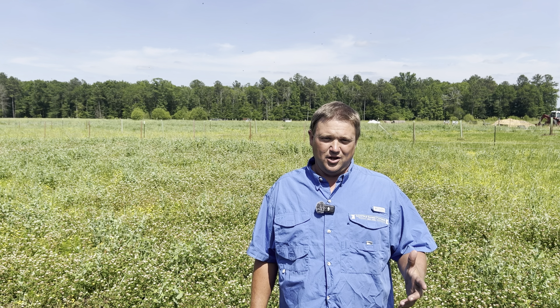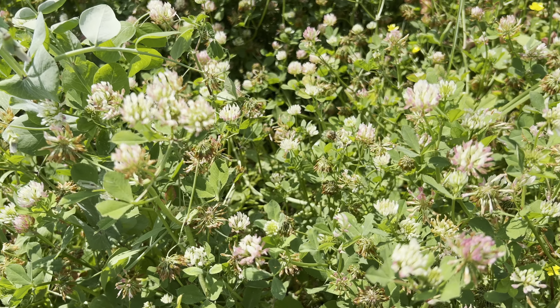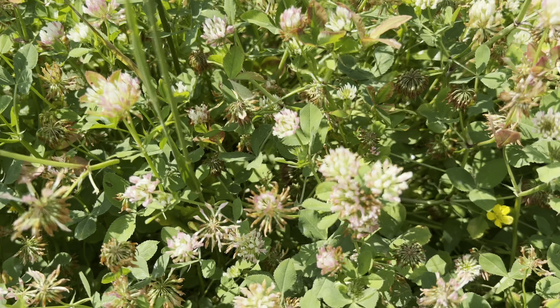Have you been looking for a nutritious cover crop that performs well in wetter, more acidic soils? Maybe a crop that beneficial insects, deer, turkey, and all kinds of livestock love? If so, I have the crop for you today.